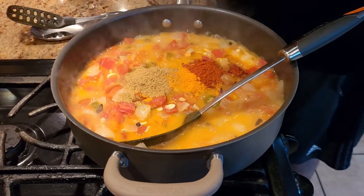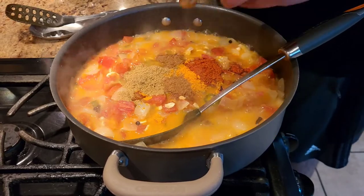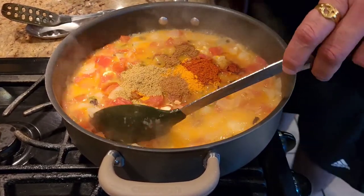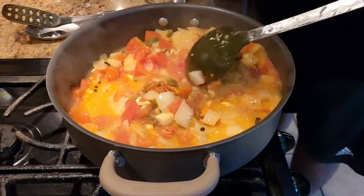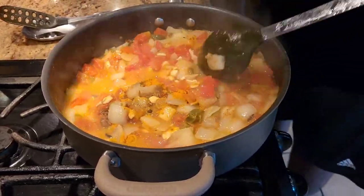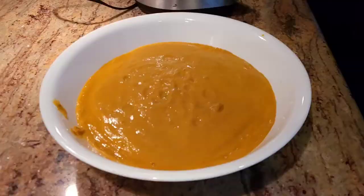We're also going to add a little bit of dunya (coriander) powder, and the last ingredient is a little bit of jeera (cumin) powder. Once we add the jeera powder, mix it all up, let it cook for an additional minute or so, and then let it rest for a few minutes until it cools down.